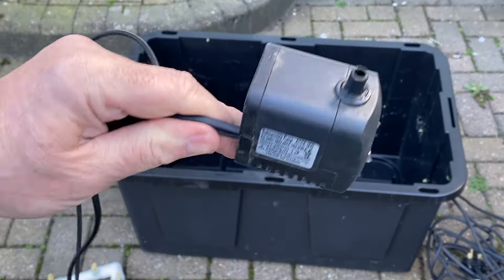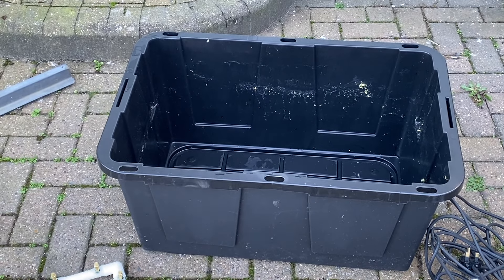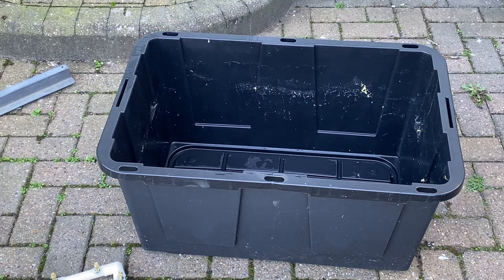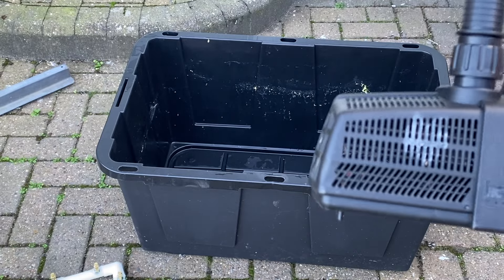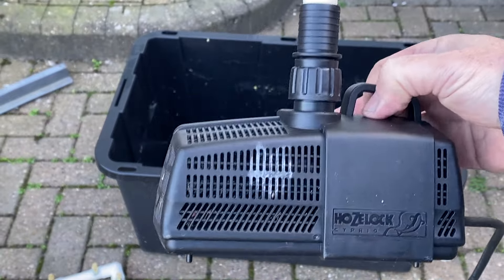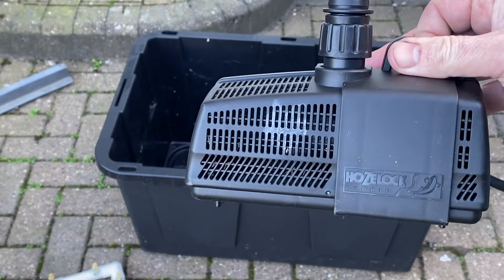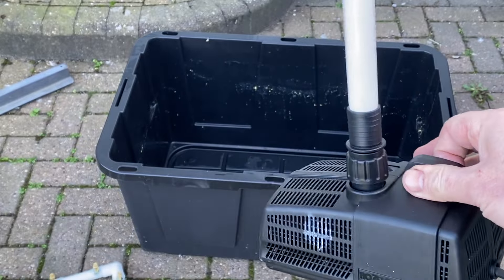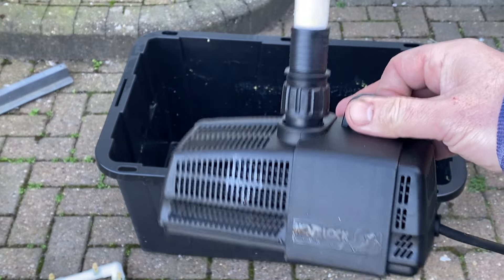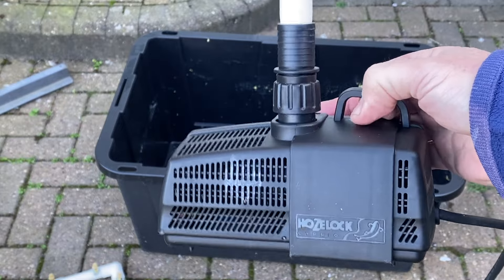The old pump which I found in the shed versus the new pump, donated free of charge by my good friend Mick Kenney - an absolute gentleman who was looking to swap out his pond pump for a bigger one. I think it's a Hozelock or something like that but this will definitely do the job. I'm going to sit that in the bottom of the tub, connect up the pipe work, fill it, and see how it goes.